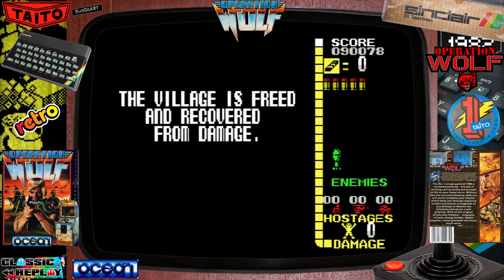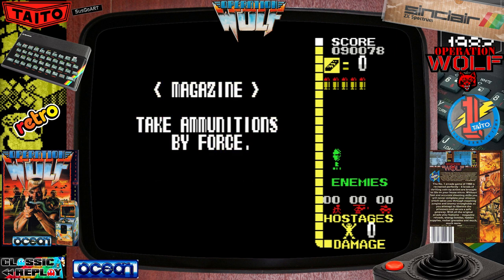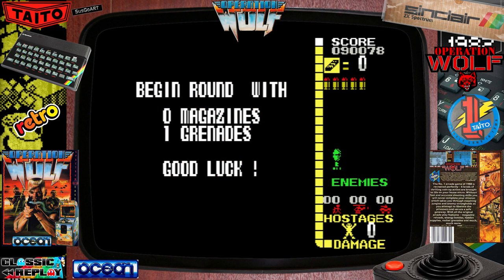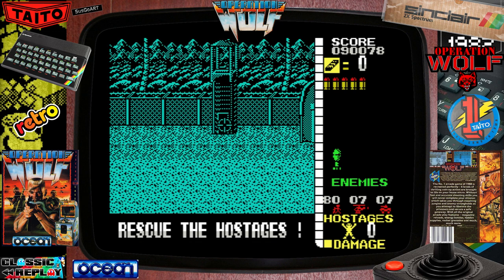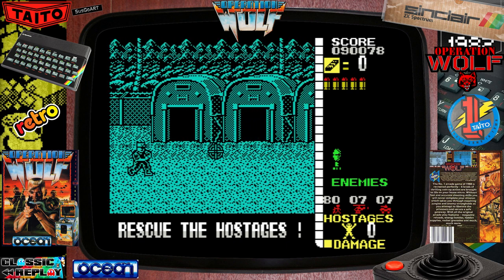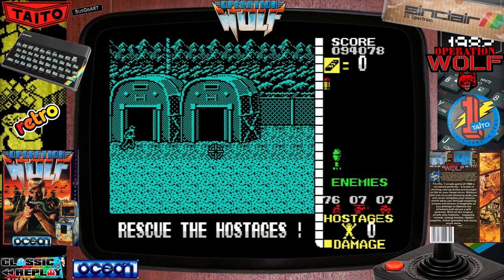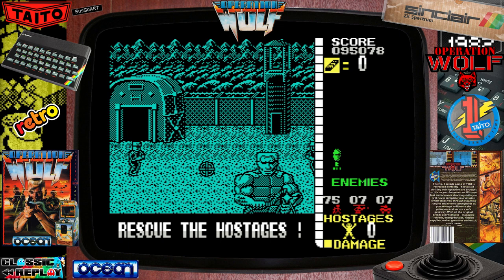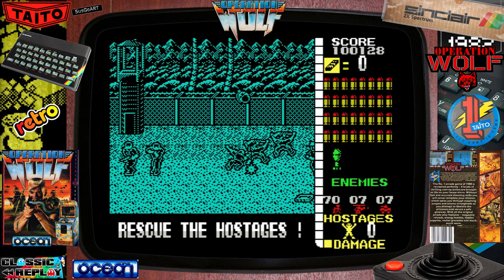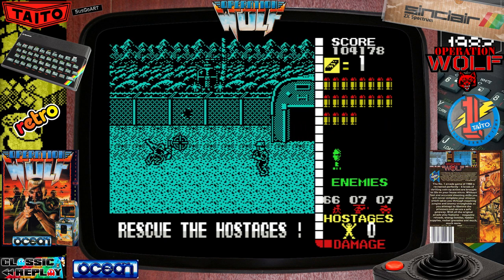Just worth a mention — spectrumcomputing.co.uk gives this an average magazine review of 86.41% from nine reviews. That's bloody good. And in issue 86 of Computer and Video Games, they gave it Game of the Month. The sprites are really impressive on this level. Loving the guys in the body armour — everything is crystal clear, well detailed, and looks as smooth as a baby's arse.